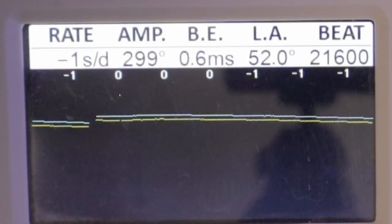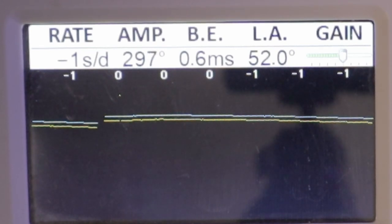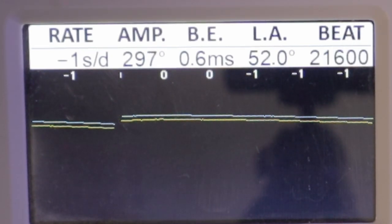The amplitude should be a minimum of 270 degrees at a full wind and deliver consistent power. After running for 24 hours, the amplitude on a manual wind watch should be a minimum of 210 degrees, or 190 degrees if it's an automatic.